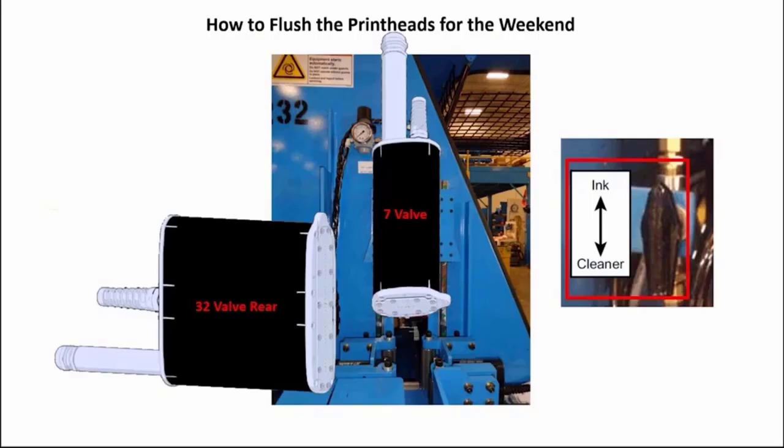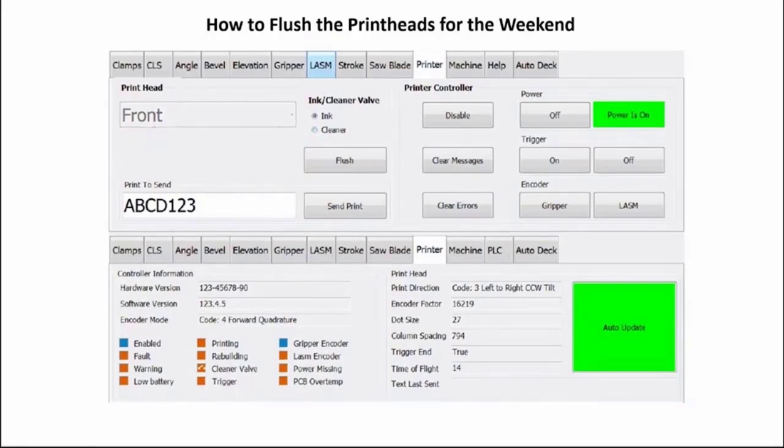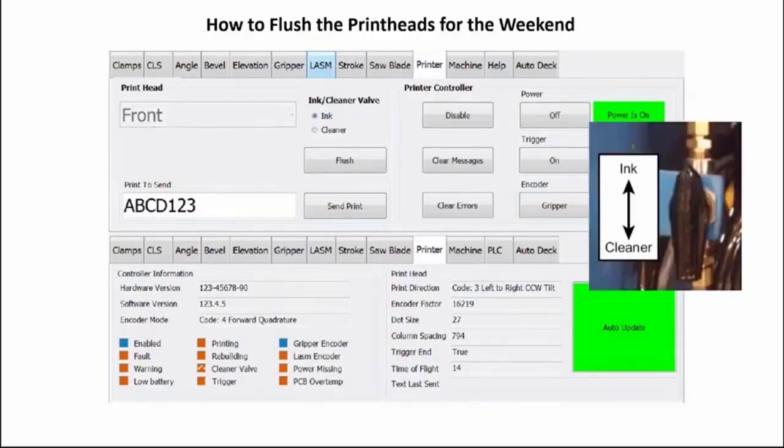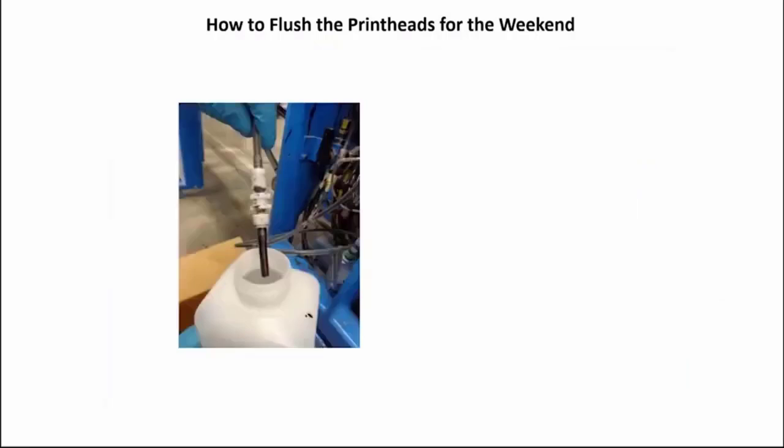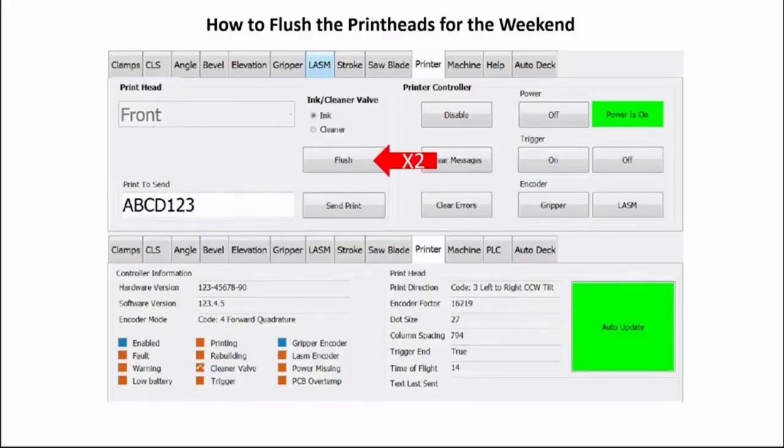When ready to resume production, go to the detailed diagnostic screen, select the printer tab, choose a print head — front, rear, or edge — and select ink. If you turned the manual hand valve to switch from ink to cleaner for the rear or edge print head, turn it back to the ink bottle. Place a shop towel in front of the selected print head nozzles, place the manual purge valve into an empty container, pull back and hold until the cleaner is gone and ink comes out. Press the flush button on the screen a couple of times to flush ink through the needle valves. Repeat for remaining print heads.